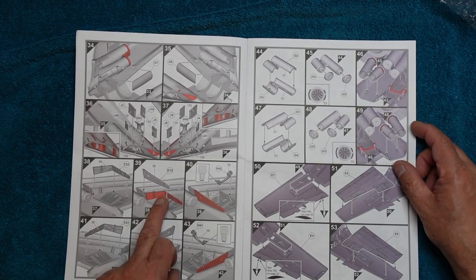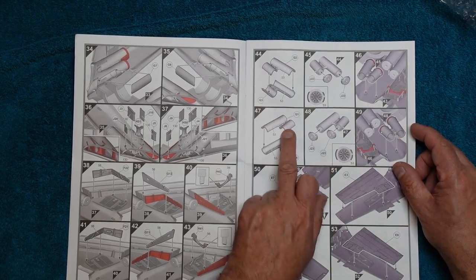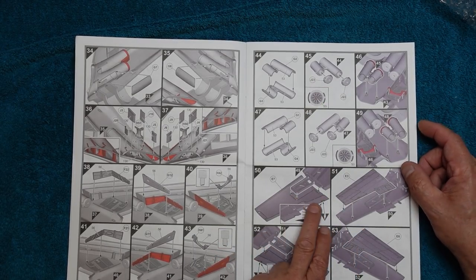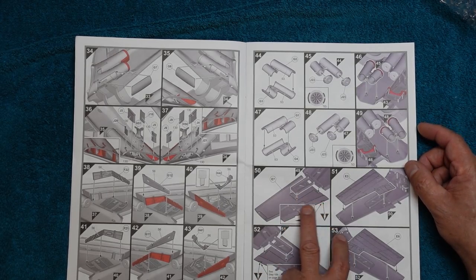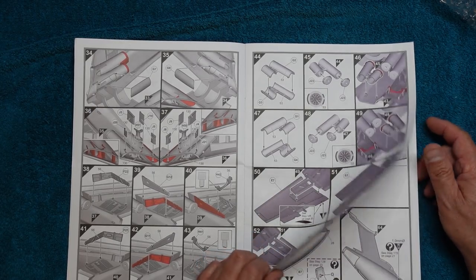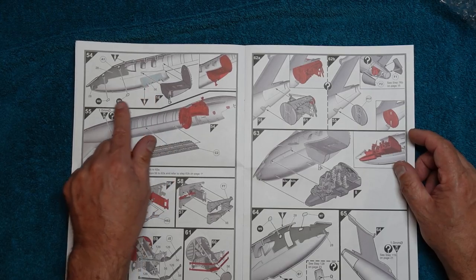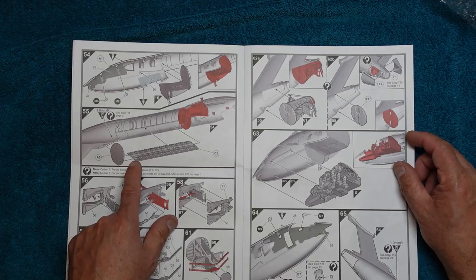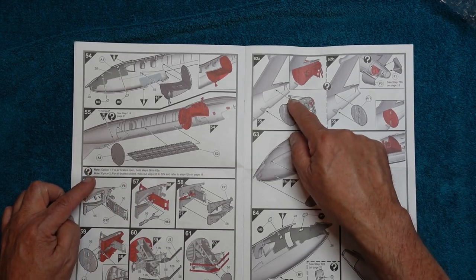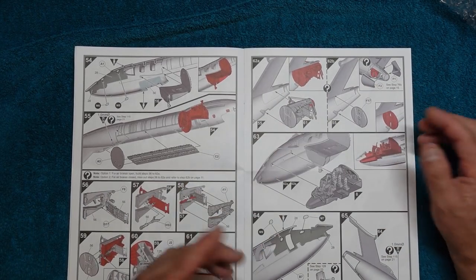Then we're building up the exhaust, with turbines going in the back and the exhaust cones coming out — that's all just going to be painted black, you won't see any of it. The outer upper wing attaches to the centre wing section, then the outer lower wing, same on the starboard side. The instructions are darting around a bit — front landing gear goes into the fuselage half, then paint the inside, add clear parts, fit the bomb bay and bulkheads. For air brakes open, build steps 56 to 62A; for air brakes closed, miss out 52B and go straight to the next step.